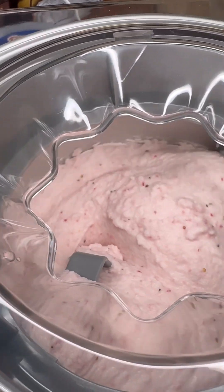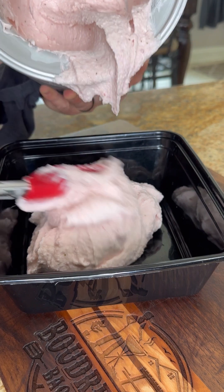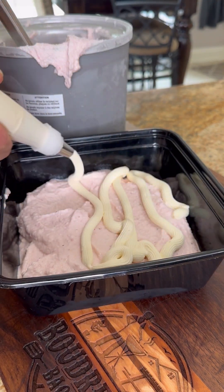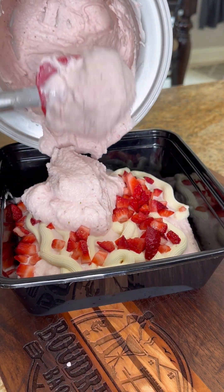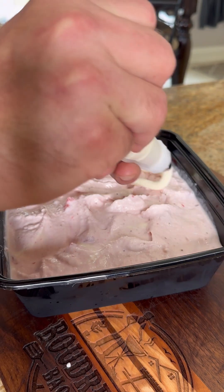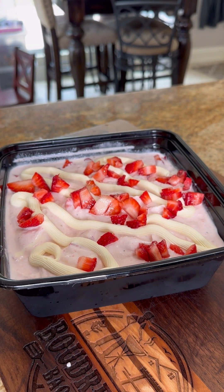Right about now it's starting to look right. I'll put about half of this into our dish and smooth it out flat. Squeeze in a layer of that mascarpone drizzle, and then top it with some of those fresh diced strawberries. Go ahead and lightly fold it in — I don't want to mix it up too well, I want it to be kind of swirly. Then just go ahead and top it with another layer.